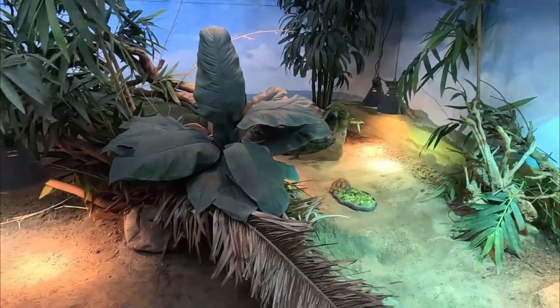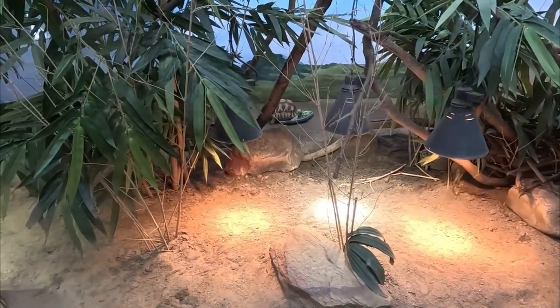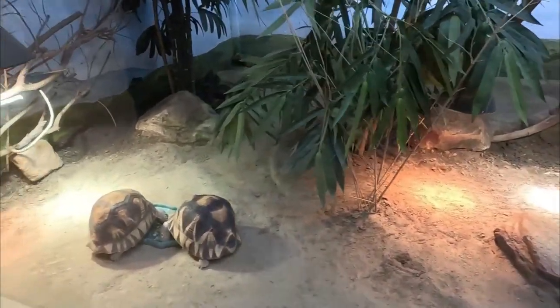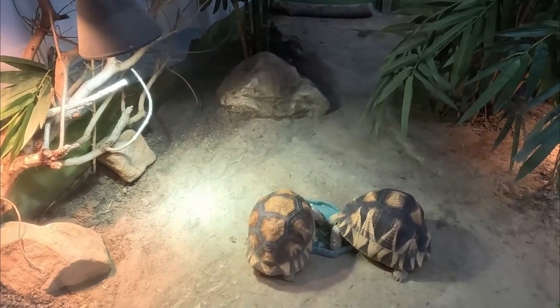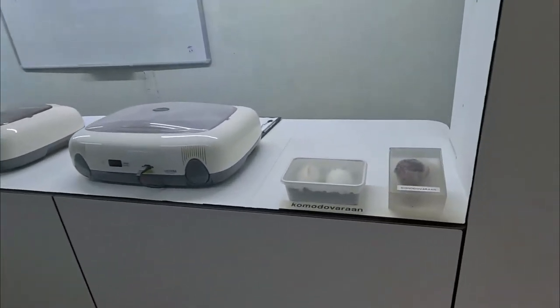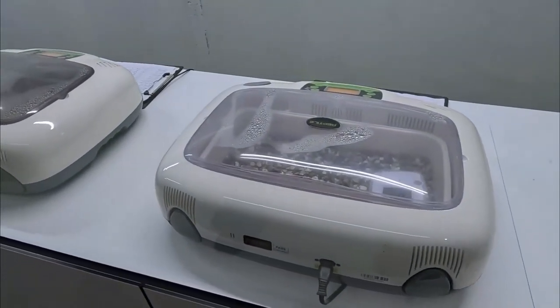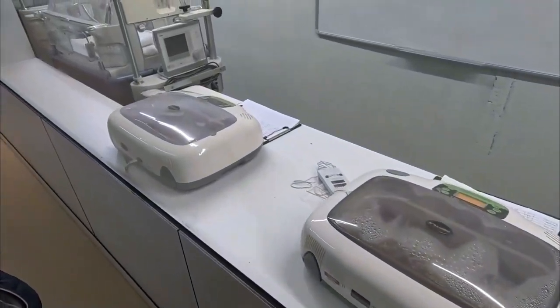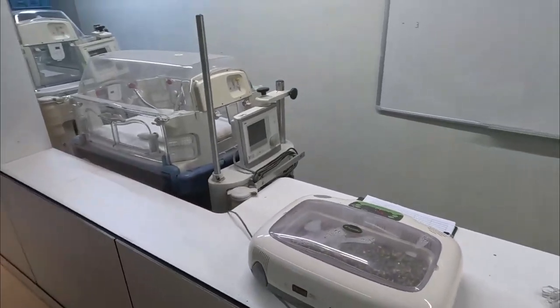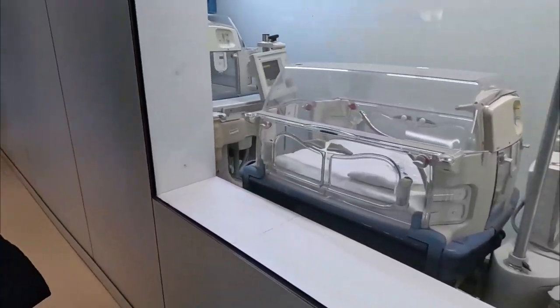Going around all the enclosures: starting at the exit we have the plowshare tortoise, the colored iguana, and the common spider tortoise. The spider tortoise is normally in a different enclosure, but that one is currently occupied by something else — they've temporarily sectioned off part of this enclosure for it. Over here are the incubators — they're not currently incubating anything, as you can see from the empty whiteboard, but it's just so cool to see all of this.